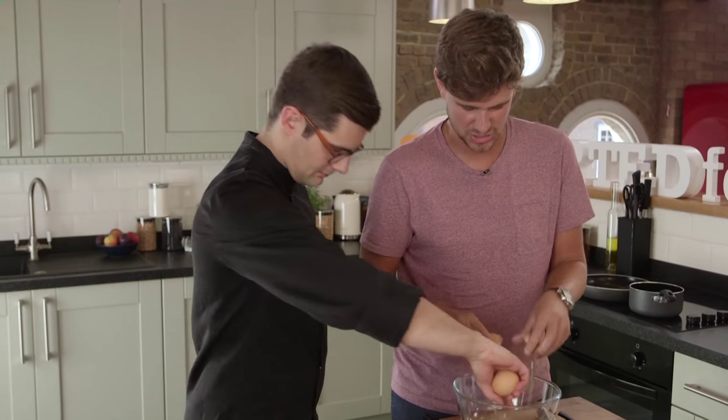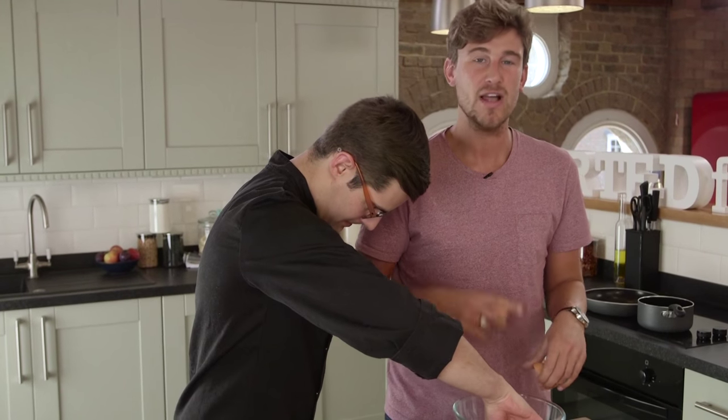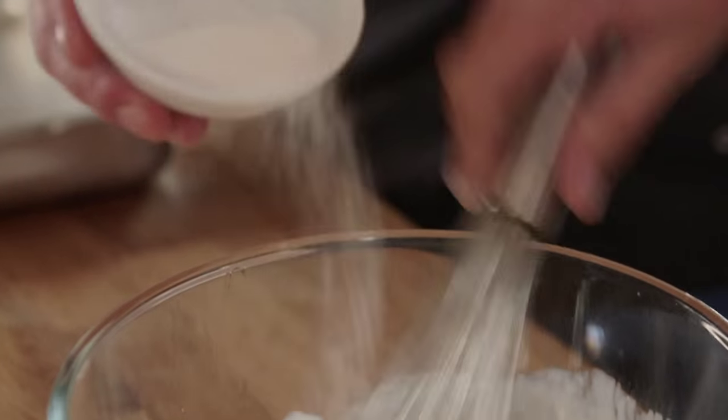First up, we're going to make a vanilla custard. Crack four eggs into a bowl, then whisk in double cream, sugar, cinnamon, and your vanilla.